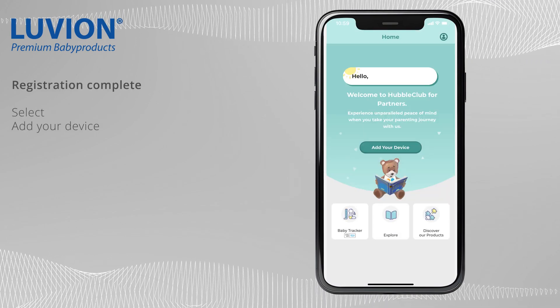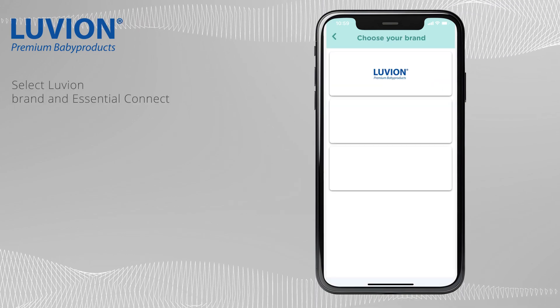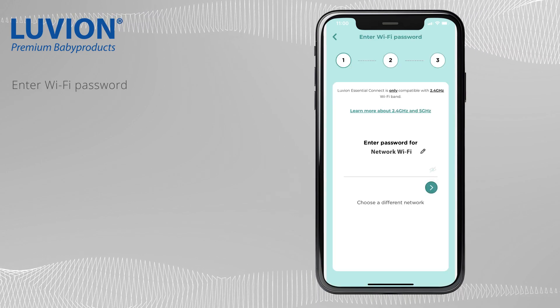Well done! Now click on Add your device. Select the Luvian brand and Essential Connect. Now enter your Wi-Fi password.